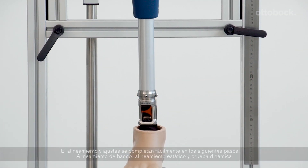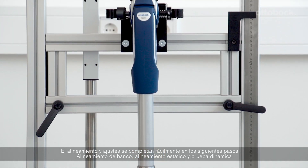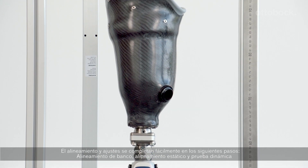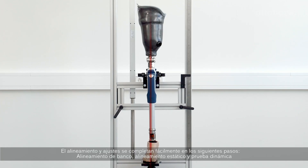The alignment and adjustments are easily completed in the following steps: bench alignment, static alignment, and dynamic trial fitting.